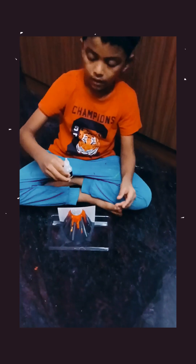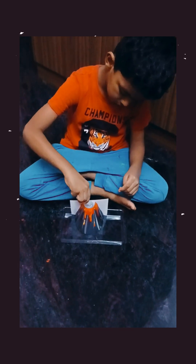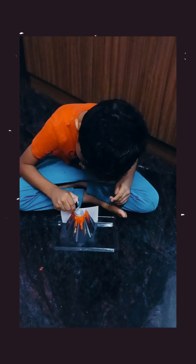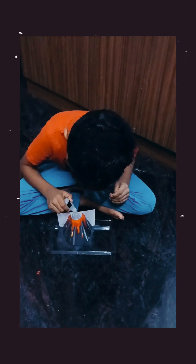Next, eight drops of liquid soap. Very good. Eight drops. Five, three, four, six, nine.